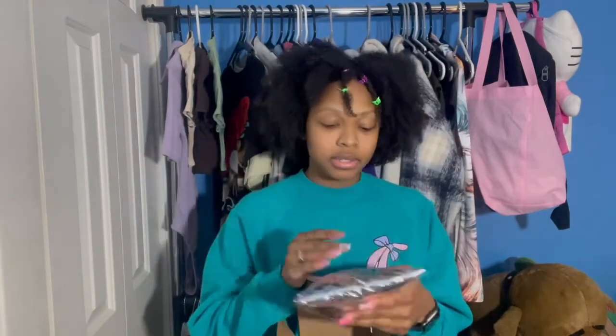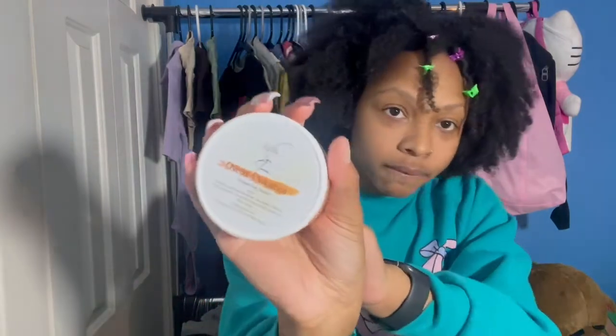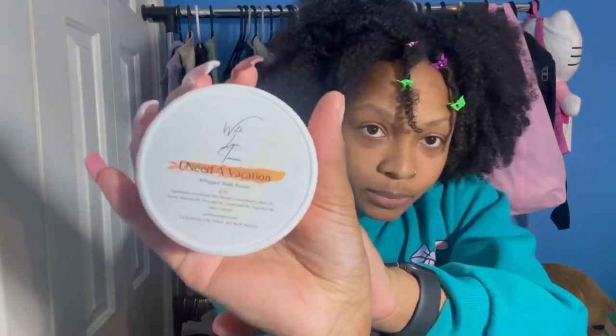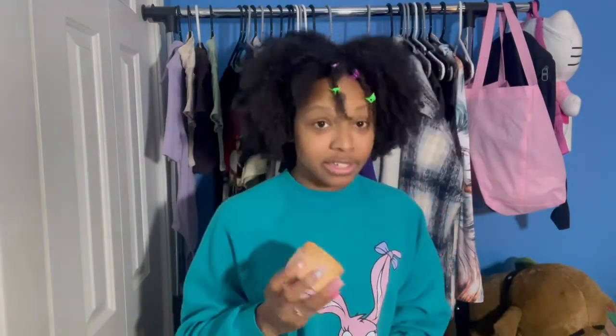It also includes a little business card and body butter tips in case it melts — how to store it. Each one comes in its own individual packaging. This is I Need Vacation — you can see that beautiful packaging. It is a little melted but it's still beautiful. It smells like a vacation.